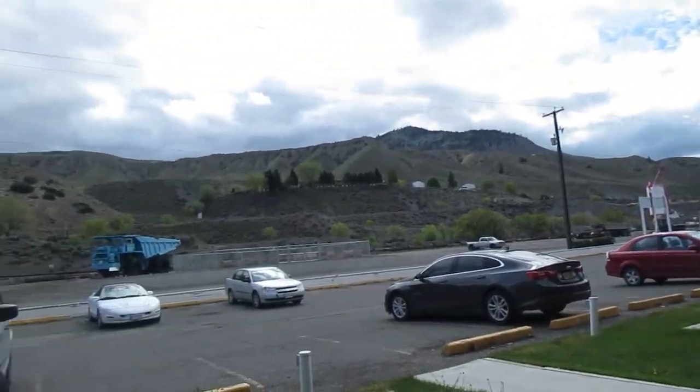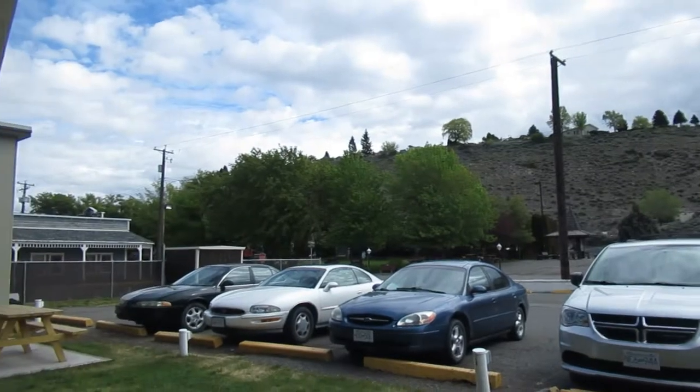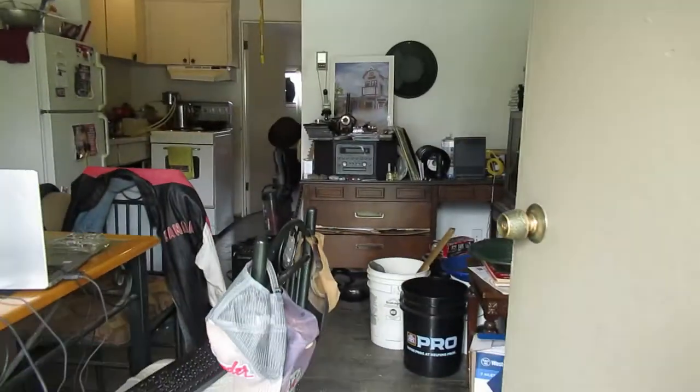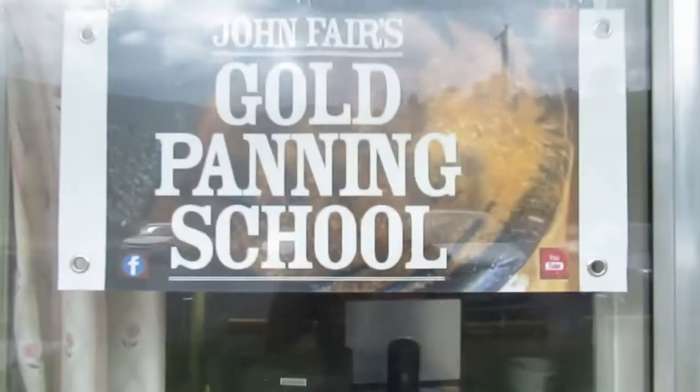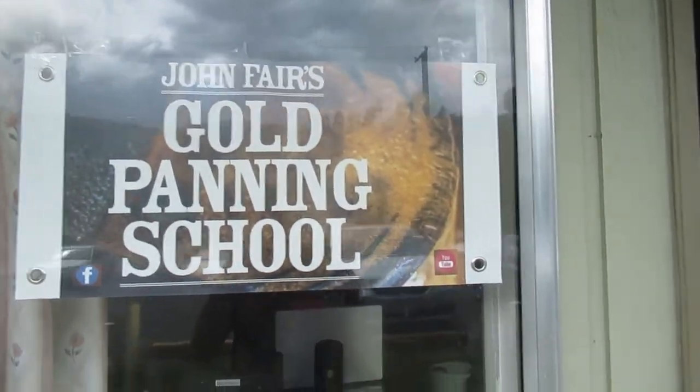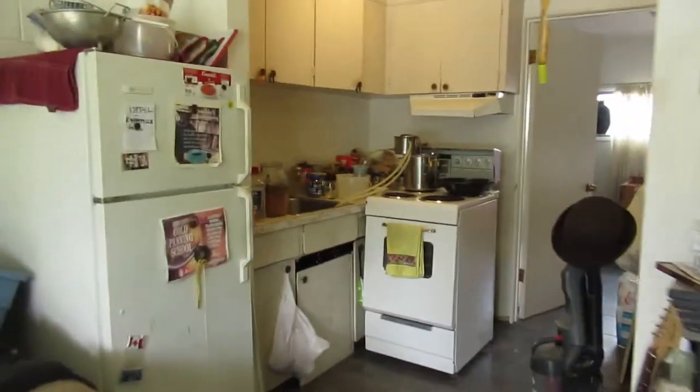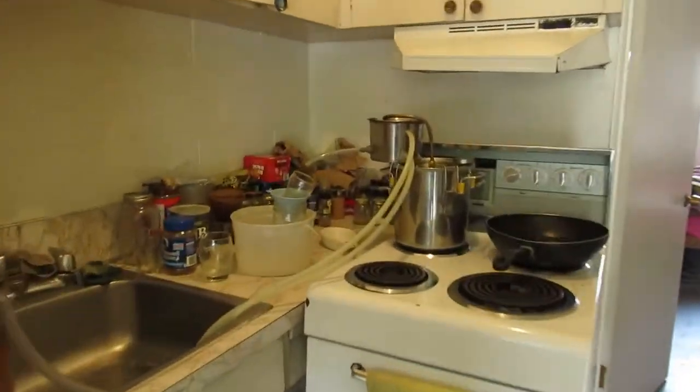Cloudy day, possibility of rain, but it is nice and warm out. Did I show you that before? My new sign — well, it's a month old now. So yes, I'm doing this today.